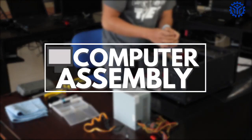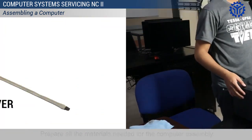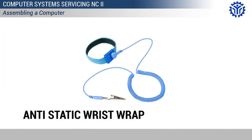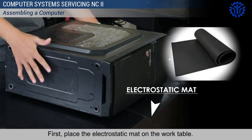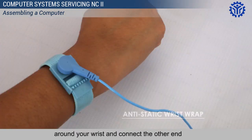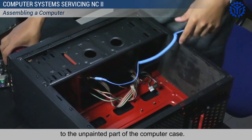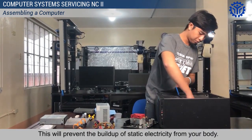Computer Assembly. Prepare all the materials needed for the computer assembly. You will be needing the following tools. First, place the electrostatic mat on the work table. Put on an electrostatic wrap or grounding strap around your wrist and connect the other end to the unpainted part of the computer case. This will prevent the buildup of static electricity from your body.